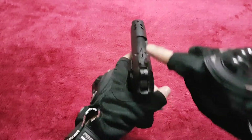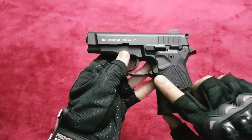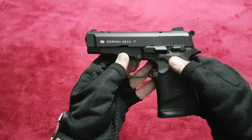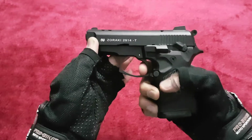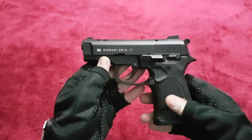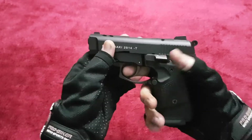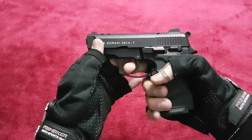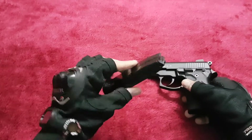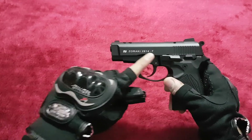It has a front sight, rear sight, magazine release button, slide catch, and a selector switch. The selector switch covers safe mode and firing mode. It is both single action and double action — you can squeeze the trigger or directly push the trigger and it will fire. It has a capacity of 14 rounds in the magazine plus 1 in the chamber, so total 15 rounds, just like the 914.